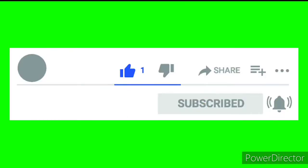So please subscribe to my channel and don't forget to click on the bell icon. Thank you.